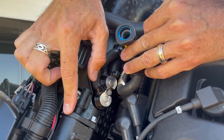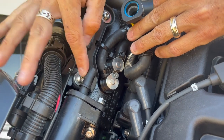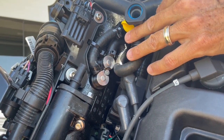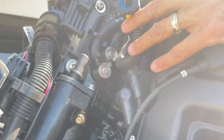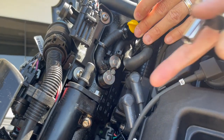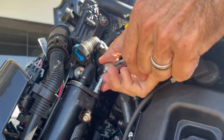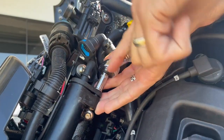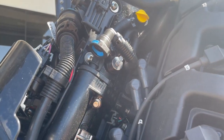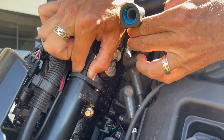The problem with that design was that the filter was really small. So what Mercury did is they went in and made a bigger filter system so it wouldn't get clogged as easily. You're going to need a 5/16ths socket. You've got just one bolt here now to get to it. Get in there, take this one bolt off, set it aside. Then this thing here will pop off if you wiggle it real good.